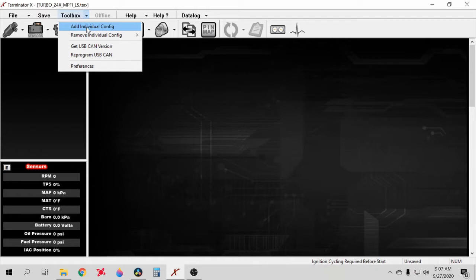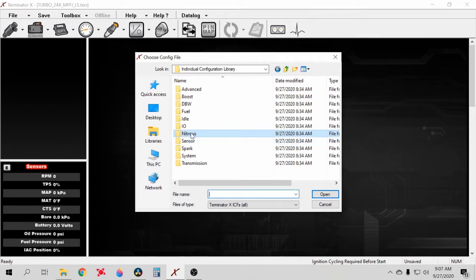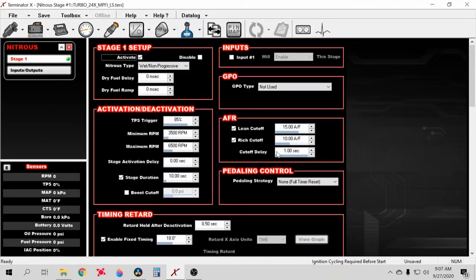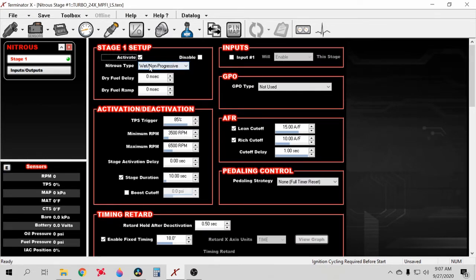To add the nitrous config, go to Toolbox, Add Individual Config, go to Nitrous, Default Nitrous. Set the type to Wet Progressive — that gives you a time-based progressive ramp along with activation and deactivation options.